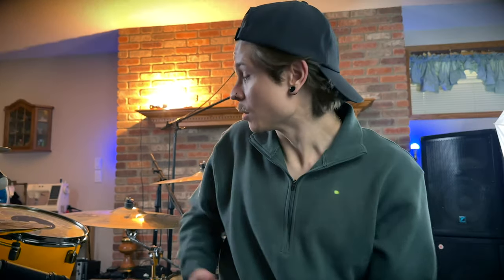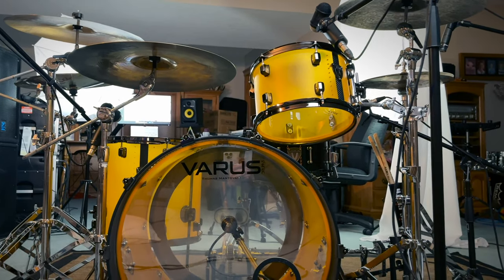Welcome to the best seat in the house. Sorry if you can hear the TV upstairs — if you've ever lived with grandparents, you know they love TV. Anyway, this is my Varus drum kit. I'm endorsed by Varus and they sent me this incredible orange acrylic set — it looks and sounds incredible.